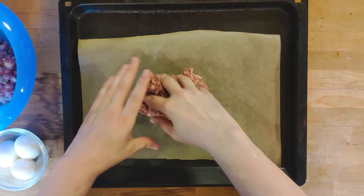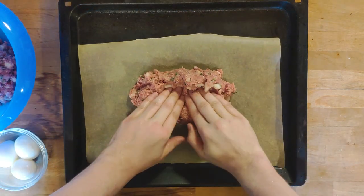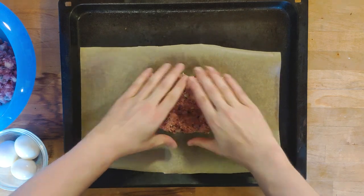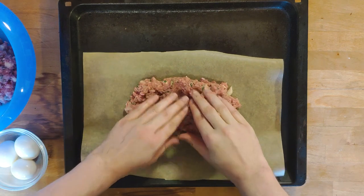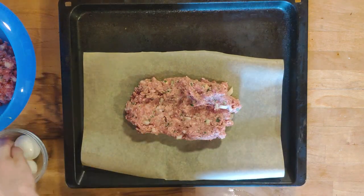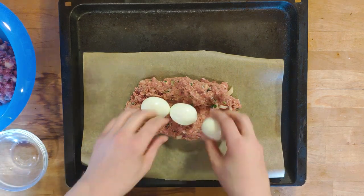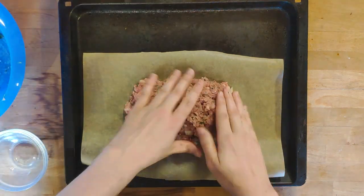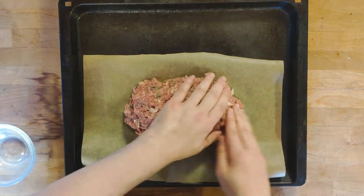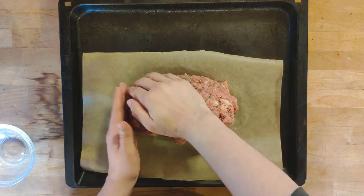Line a baking sheet with parchment paper, then place half of the meat on it, creating a somewhat oblong shape. Arrange the hard boiled eggs in a straight line, then put the rest of the meat on top. Press the meat firmly so there are little to no air gaps, and the outside is nice and smooth.